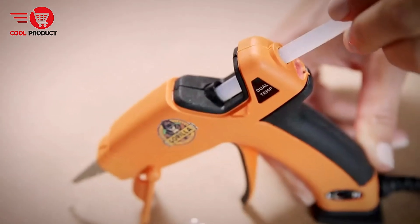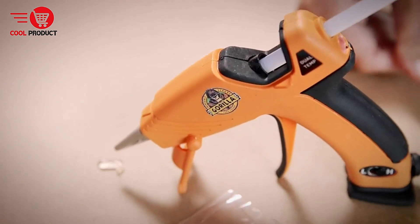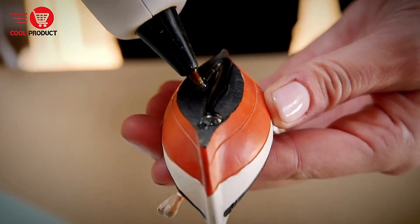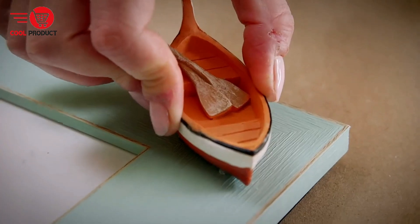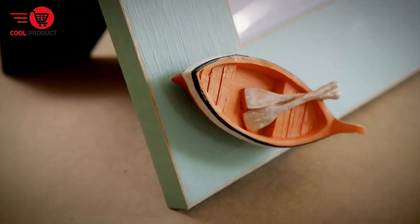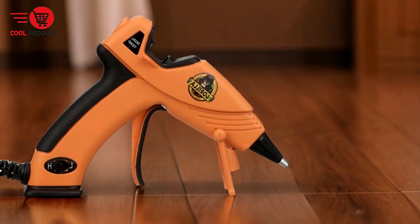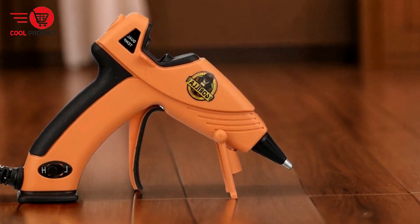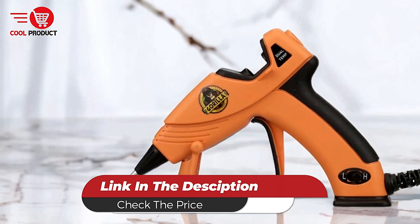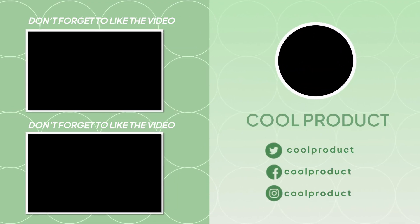The Gorilla Hot Melt Glue Gun is a versatile and user-friendly tool offering significant advantages, including dual-temperature settings, enhanced safety features, and durable glue sticks. Its ergonomic design and convenience make it a valuable addition to any crafting or repair toolkit. However, potential users should consider its size limitations and the specific handling requirements for changing glue sticks. Overall, it stands out as a reliable and effective glue gun for a wide range of applications.